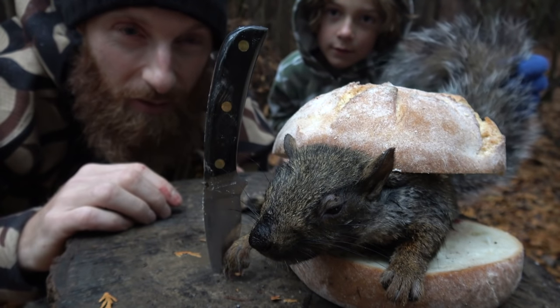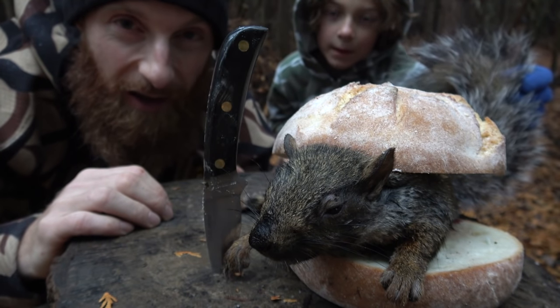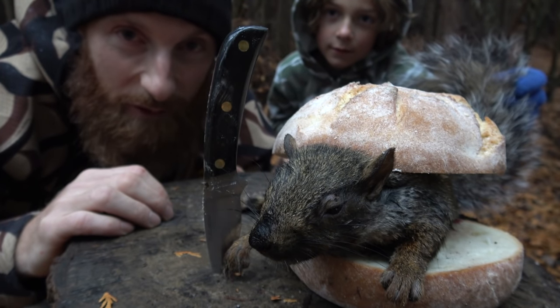Today we're catching and cooking squirrel. I'm here with my son Holden. I'm going to show you how we caught this squirrel and how we're going to turn him into a delicious burger. Join me.